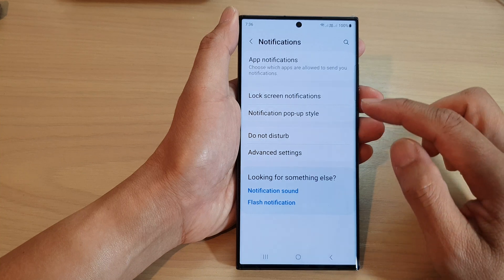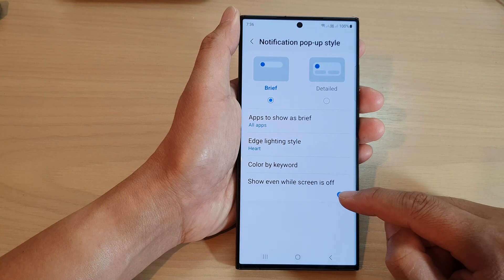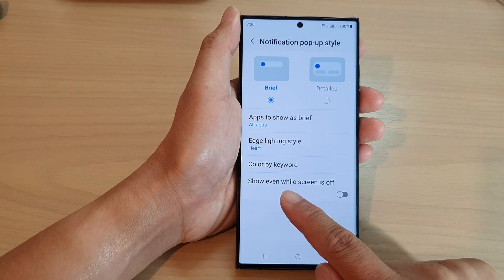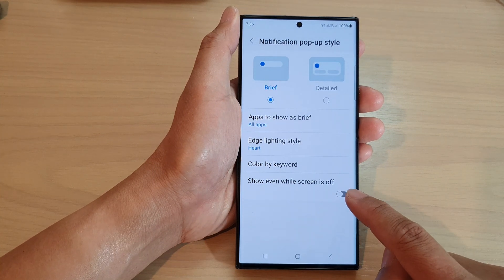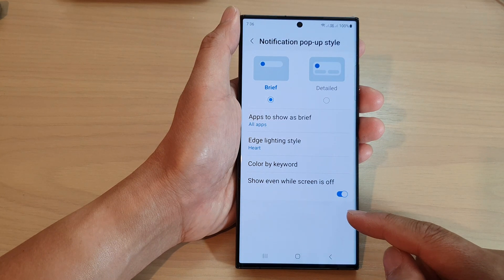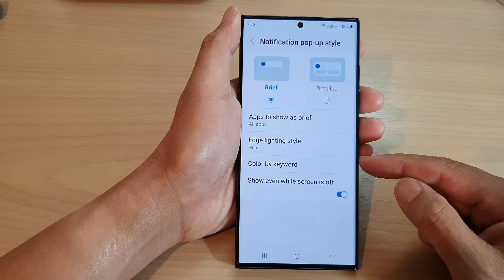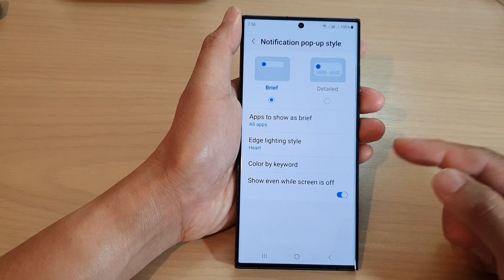Then tap on notification pop-up style. Now at the bottom, tap on the toggle button 'show even while screen is off.' Make sure it is switched on. Then when the screen is off, if you receive notifications, it will automatically light up the screen.